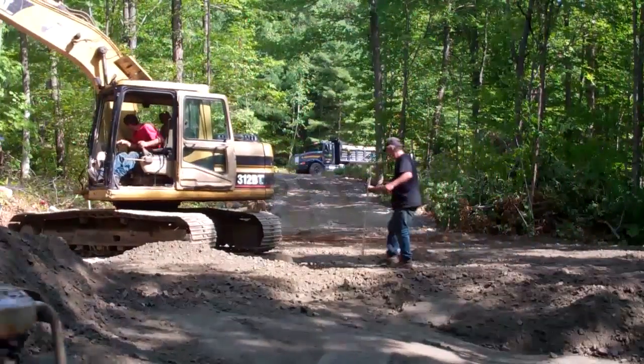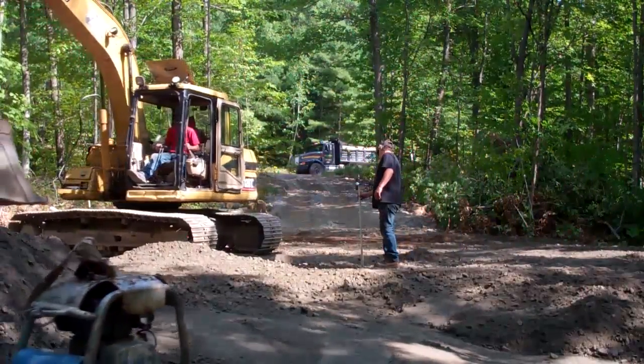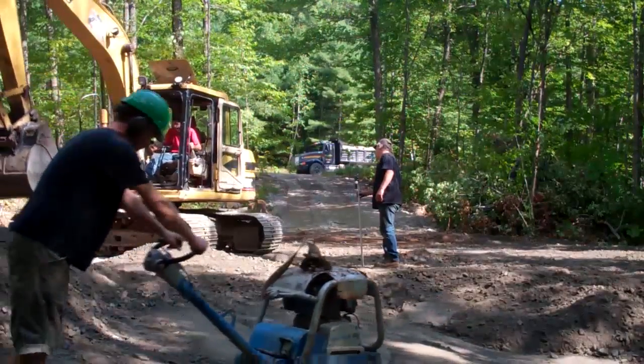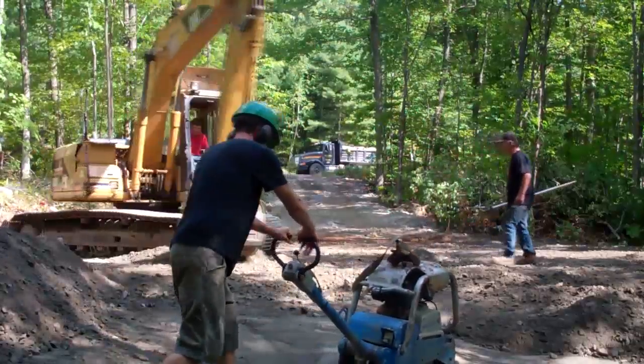For the final placement of the house on the site, we picked the highest point and then built up to that using compactable fill. To ensure a really solid base, we tamped it after every foot of fill was added.